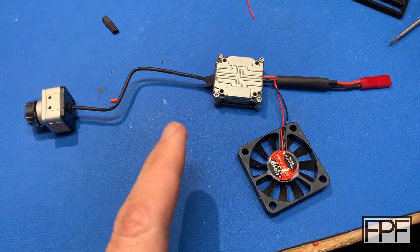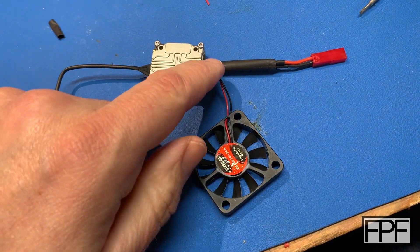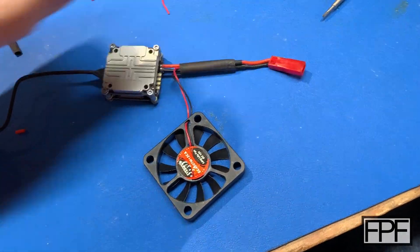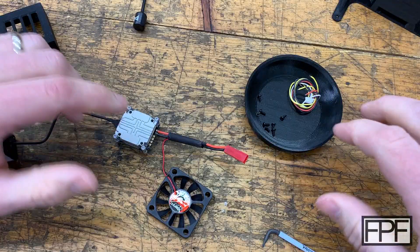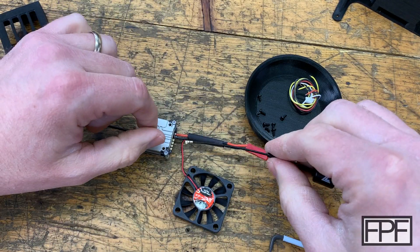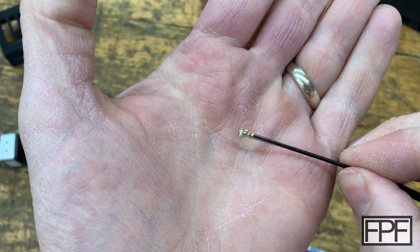That soldering is done. We've got the video transmitter with two leads soldered onto it, leads from the fan coming up, and they all solder together to a two-pin connector. Let's take this back out and finish building it into the housing. Back out in my regular shop, I realize we've got to do one more thing — the antenna does not come attached either. It has just a tiny little connector, like a Wi-Fi card on a laptop.